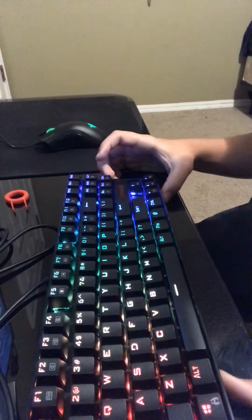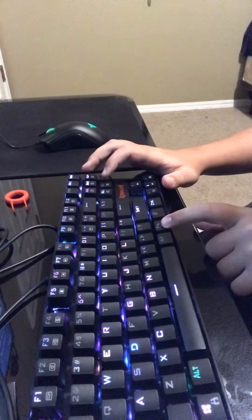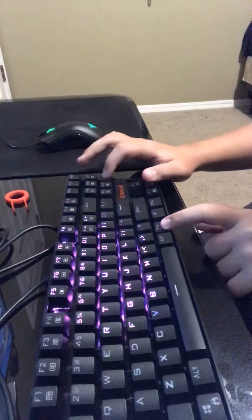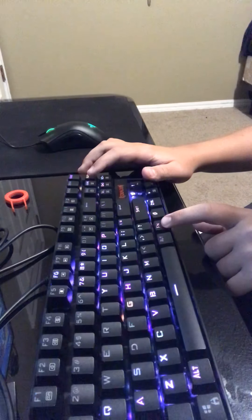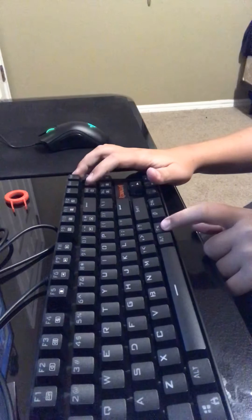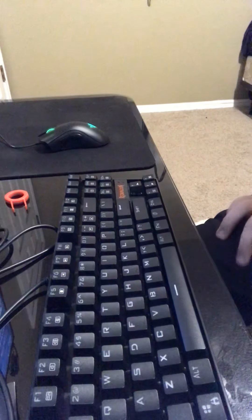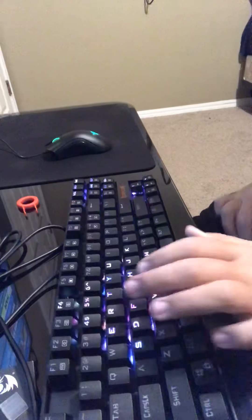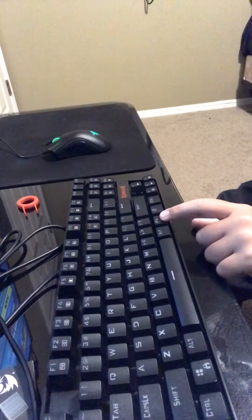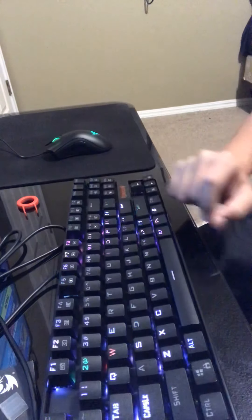Wow, this is beautiful, guys. There are different lighting modes you can do. There's this one, there's this one — oh I really like that one — and the ripple effect right there. If you hold Fn and press the key, it'll speed up how fast the effect goes.